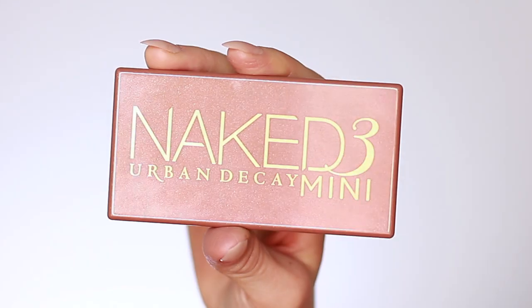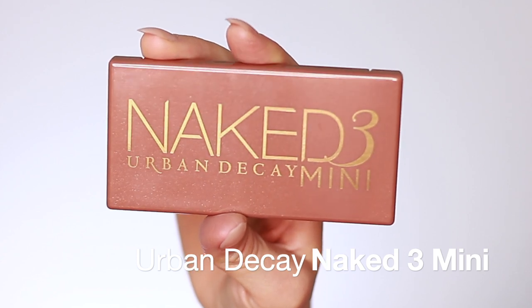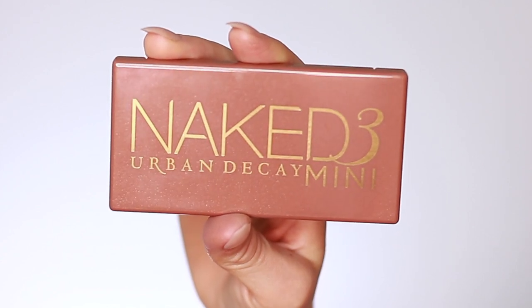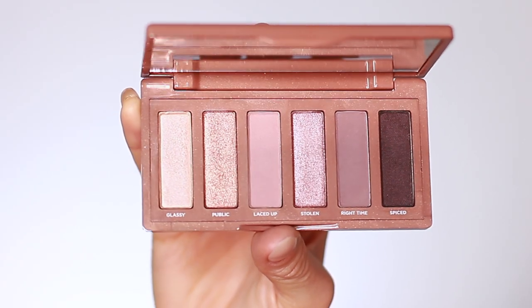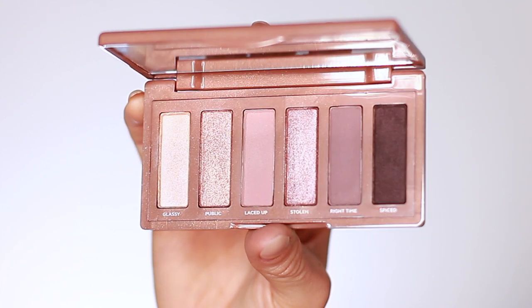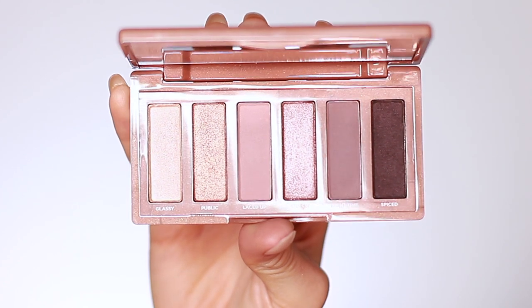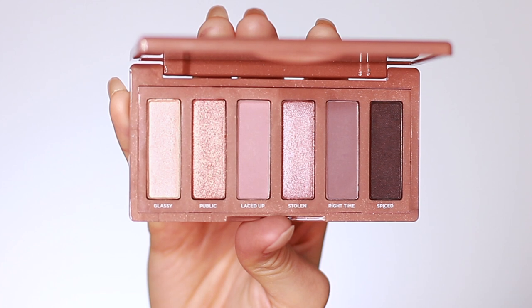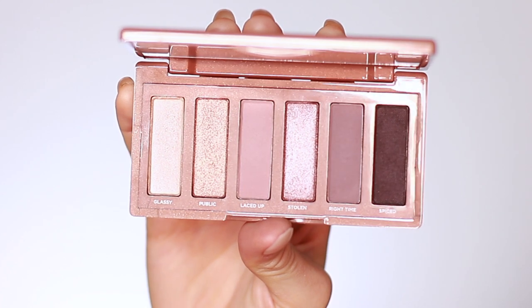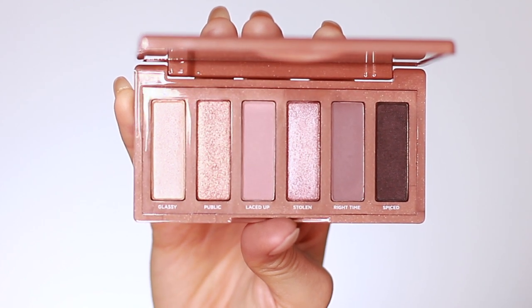The palette we're using today is the Urban Decay Naked 3 Mini Palette. I love these mauvey tones — I think it's just so beautiful. I'm not sure if it works with my skin tone; this is the first time using it. I think next time I'll probably put down some sort of a base with shimmer or some color to help these shadows stand out a little bit more and work better with my skin tone.